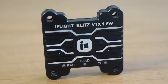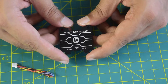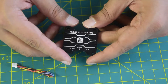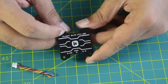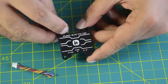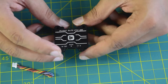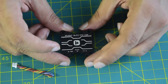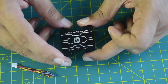Now let's look at the VTX itself. It is a full metal casing VTX with high power transmission of up to 1600 mW for maximum penetration and video range. On the top you can see a power LED, band LED, and channel LED, with iFlight logo branding and engravings for better cooling. The marking on top reads iFlight Blitz VTX 1.6W. It is a 30 mm stack taking M3 screws for installation onto your drone frame.